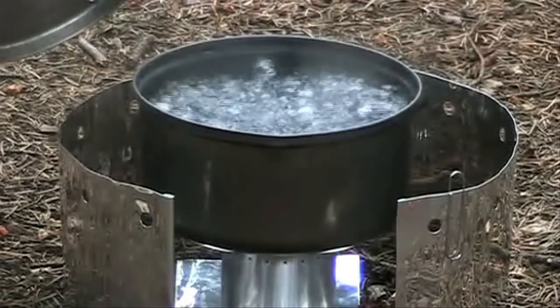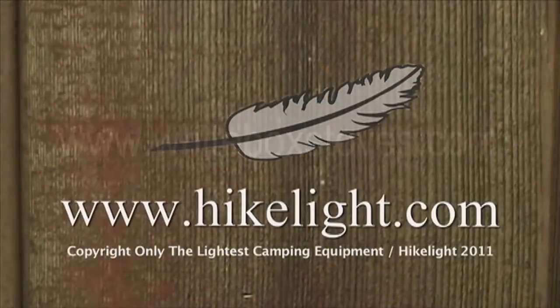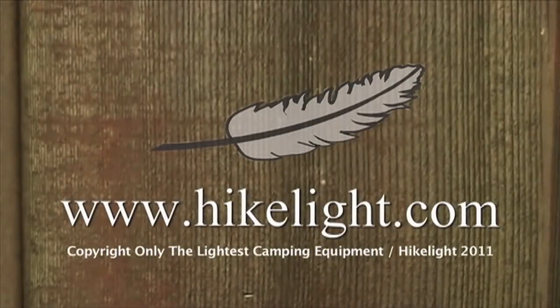At about the five-minute mark we've got a nice rolling boil. These are the main instructions. For more information you can go to www.whiteboxstoves.com. I hope all your hikes and meals are great. See over 80 more videos in a free ultralight backpacking book at hikelight.com.